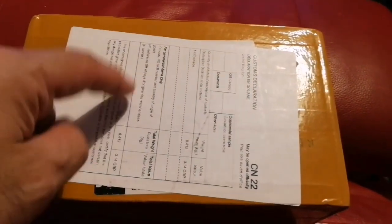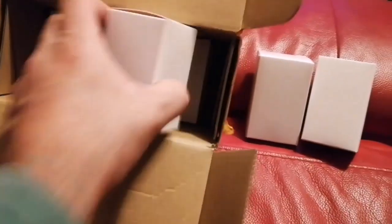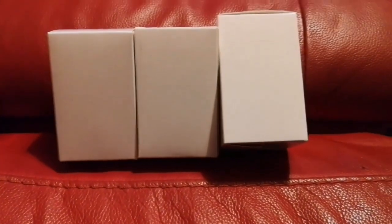I'm opening a package with a few eyepieces inside. These are the ones I bought from China — I know what these are. They have very good reviews I've seen on one of the forums. This is a spherical eyepiece — about two of each for my binoviewer. Let's open and see what's inside.